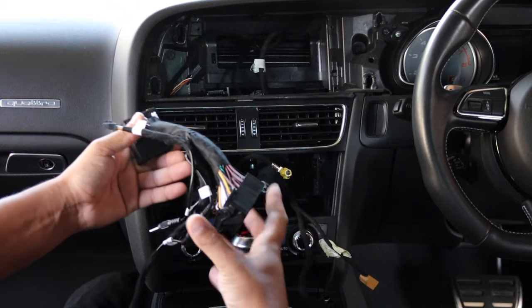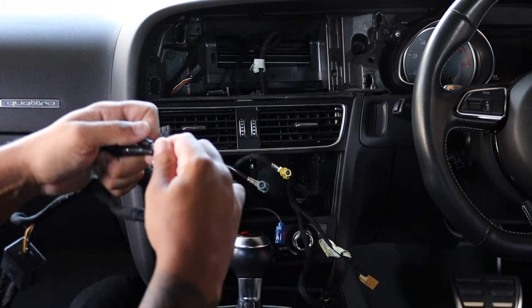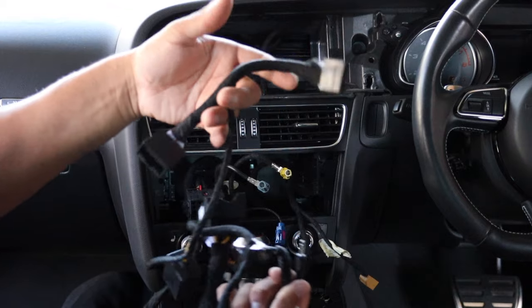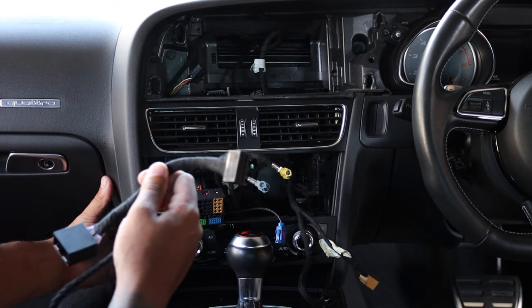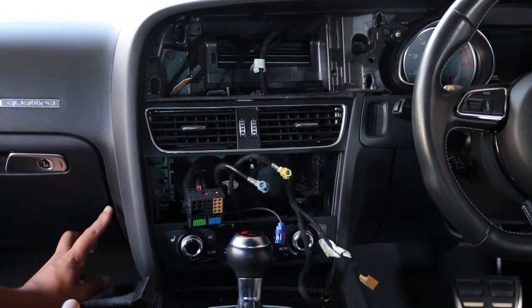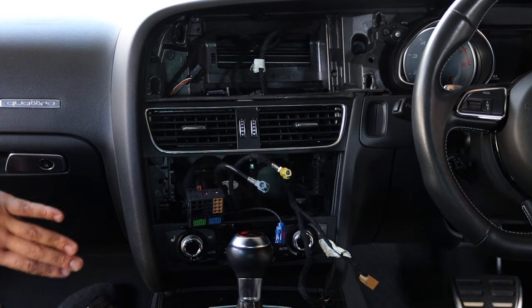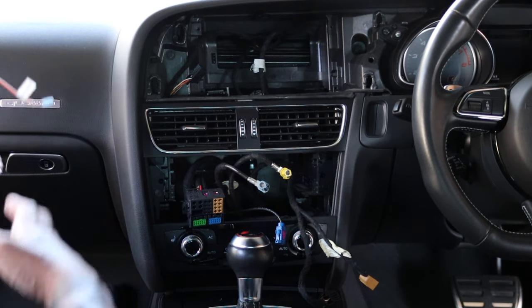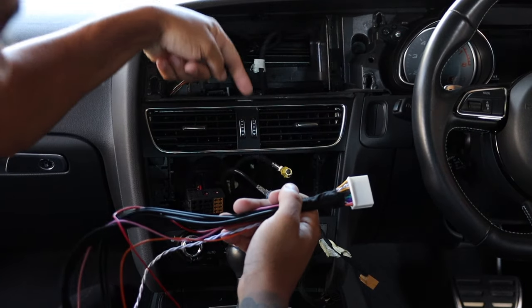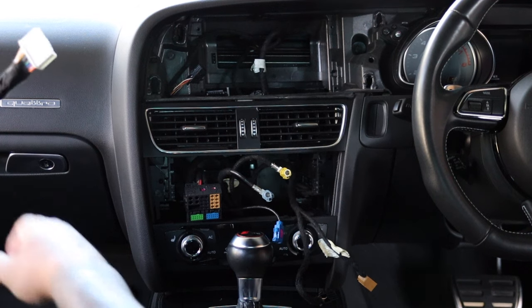The quad lock connector plugs into the new unit and then goes into the original MMI module — it only goes one way. There are two different audio inputs, and I'll confirm which one to use and why. There's also a small harness that runs to the CAN bus junction on the side of the car where the glove box is on a right-hand drive car. We need to plug and play that harness with the junction, so the glove box needs to come out.